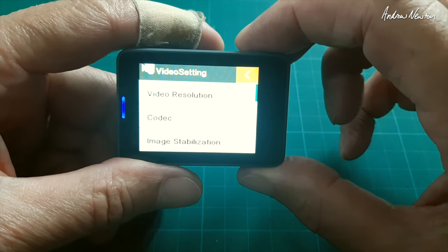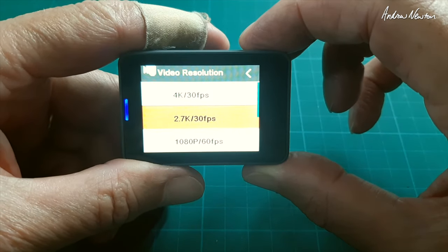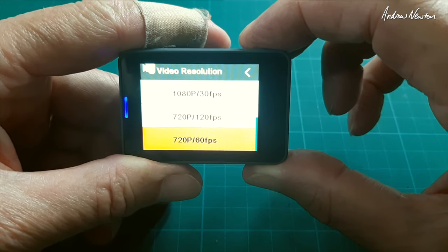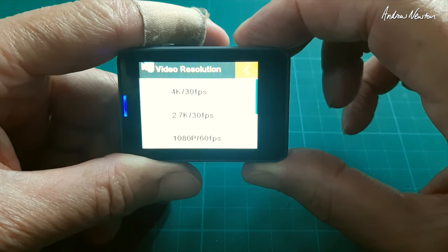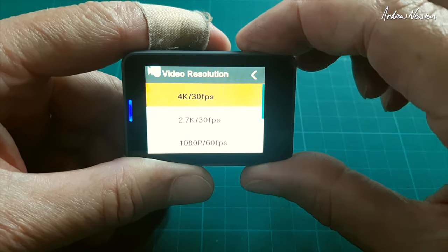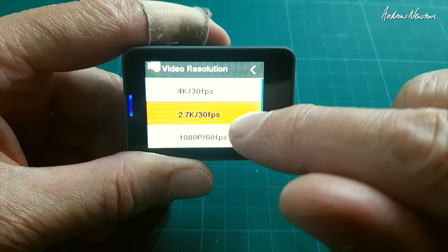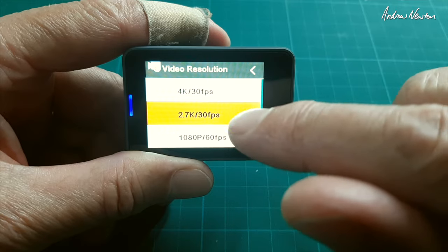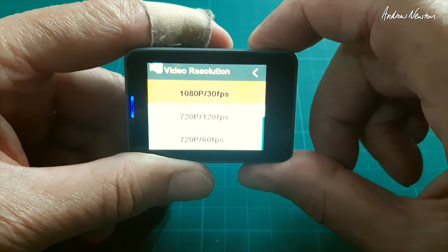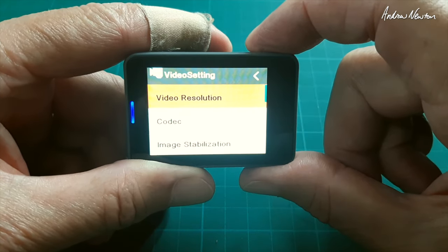Now video settings. The video resolutions available are: 4K 30, 2.7K 30, 1080 60, 1080 30, 720 120 and 720 60. This video will be shot pretty much on the 4K 30 setting. The previous video at the Point Cook RAAF Museum was shot on 2.7K 30, which I really like. 1080 60 would be good for fast motion. But 4K 30 is what I use most.